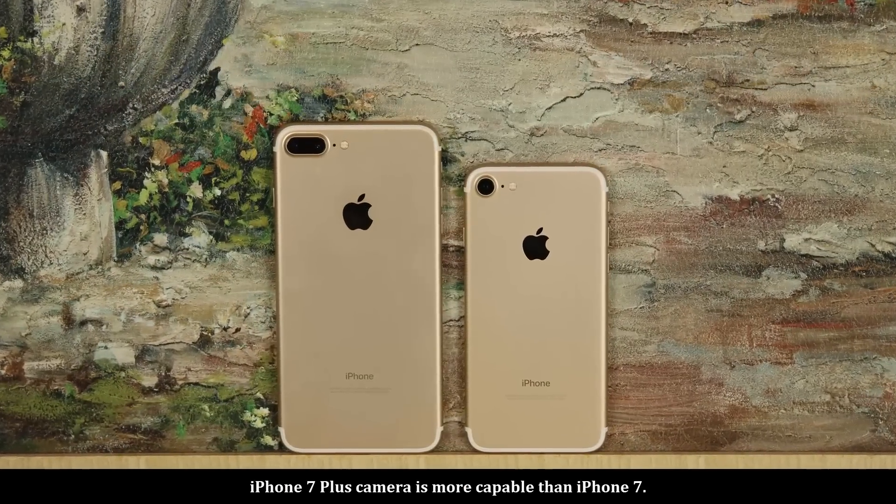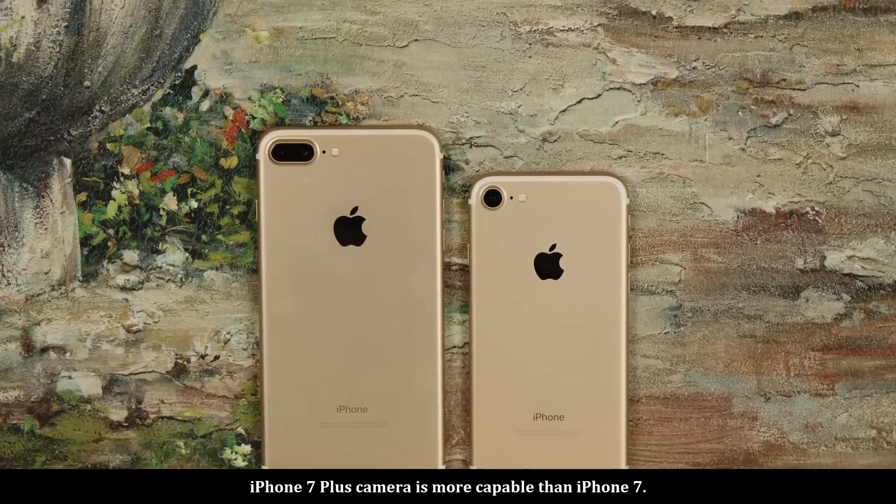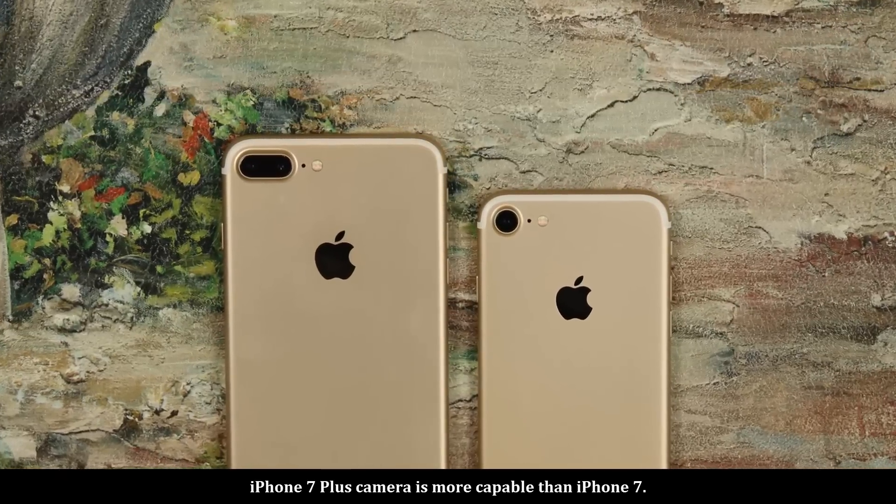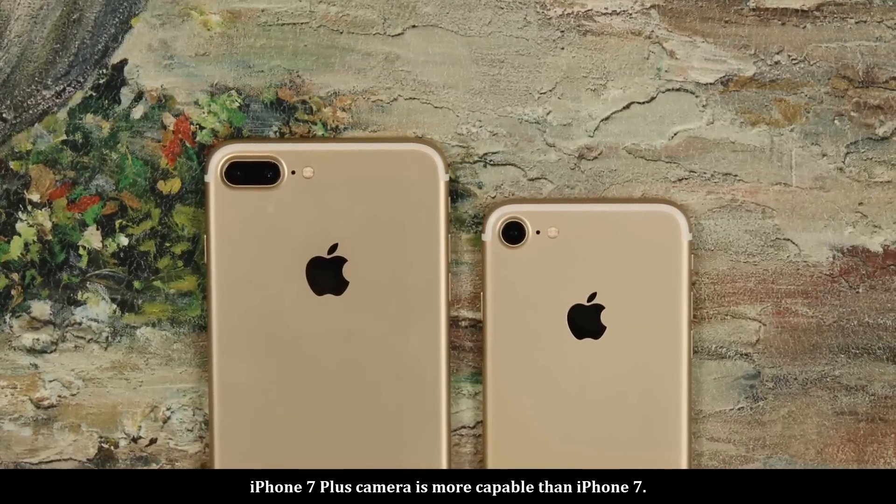Do not make the mistake of buying an iPhone 7 over an iPhone 7 Plus if you want to utilize a special photography mode only found on the 7 Plus.